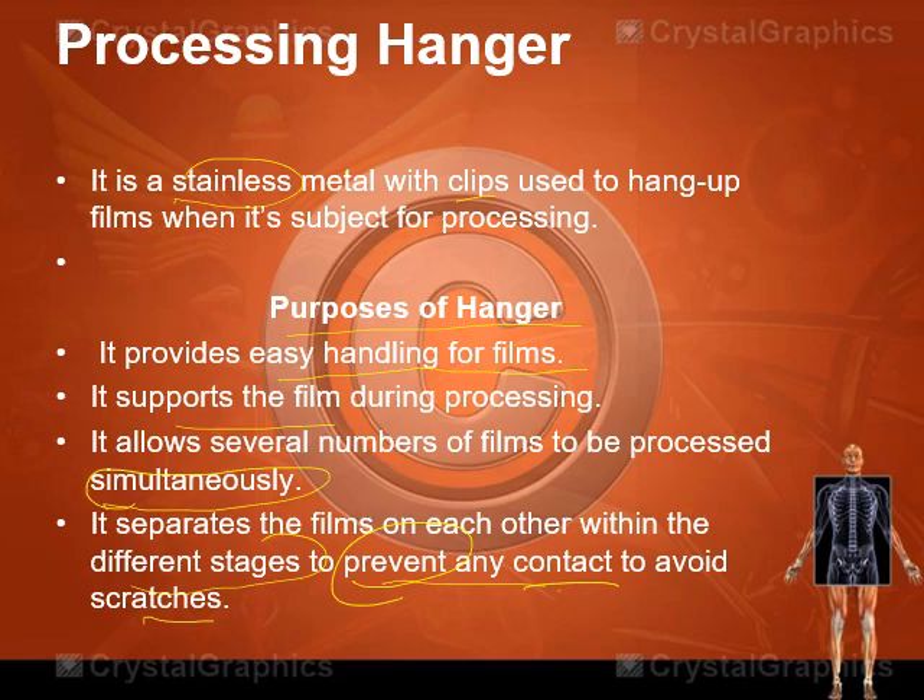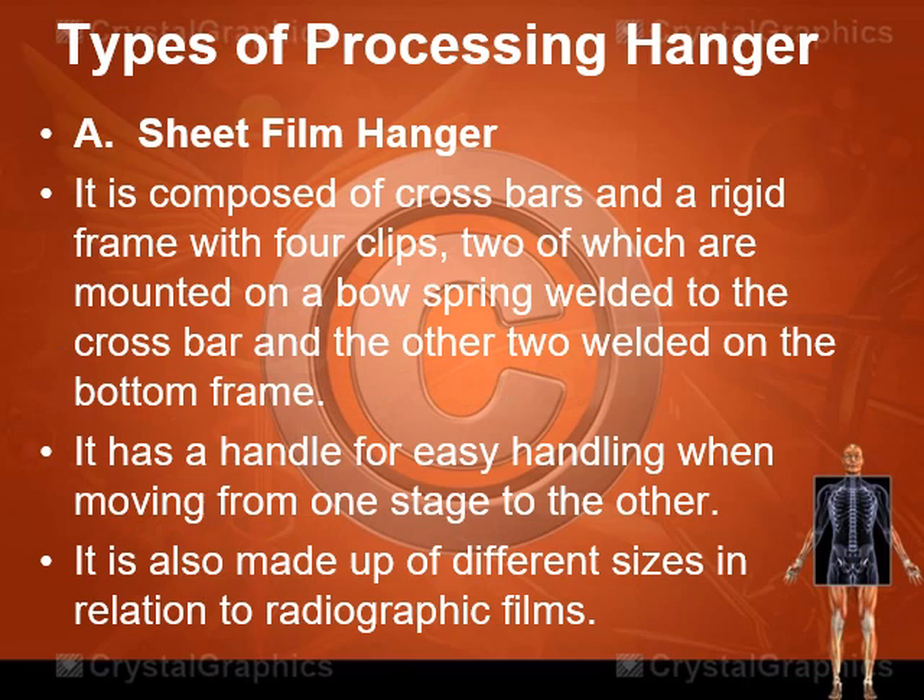There are different types of processing hangers. First, we have the sheet film hanger, the most common hanger used in manual processing. It is composed of cross bars and a rigid frame with four clips — two mounted on a bow spring welded to the cross bar and the other two welded on the bottom frame. Most of you are familiar with this sheet film hanger, and I have an image on the next slide.